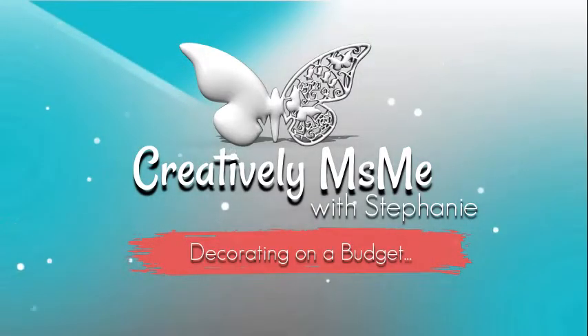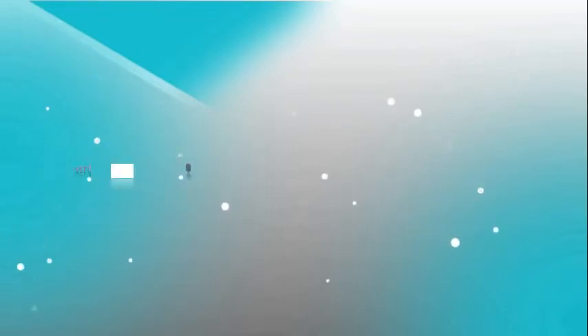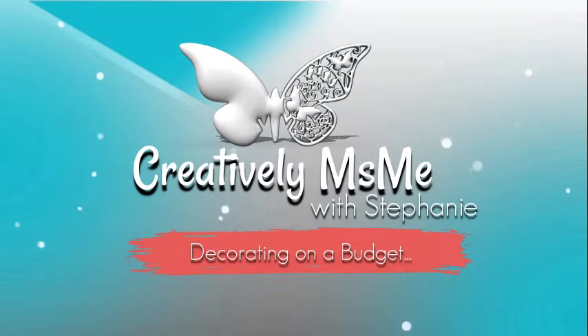Hello, I'm Stephanie from Creatively Ms. Me, and you're in the right place if you want to make decorating a bit easier on the budget. If so, click that red subscribe button down below, then a bell will appear — click that bell twice so you'll be notified each time I upload something new.